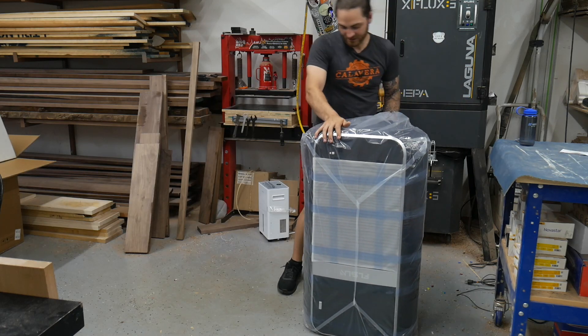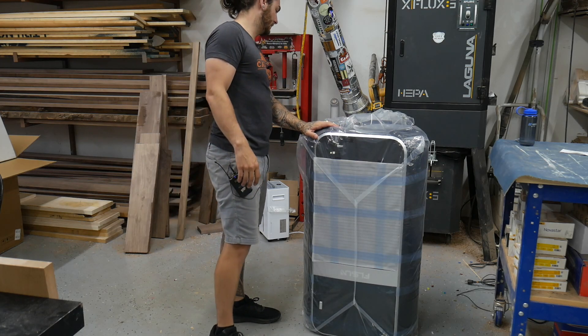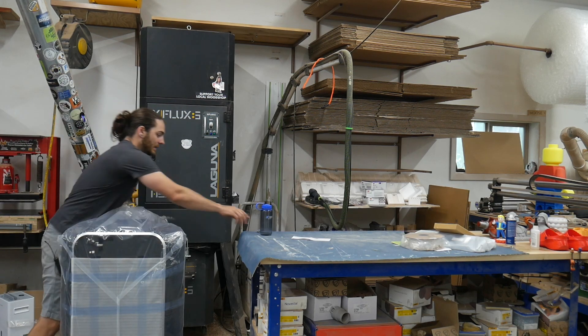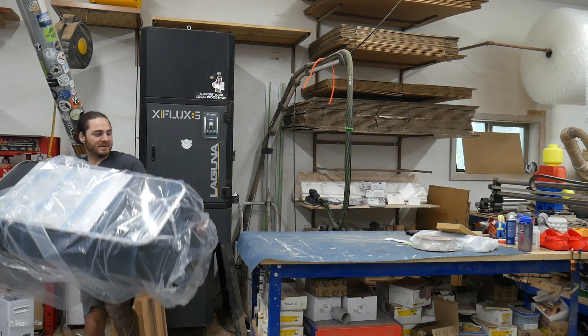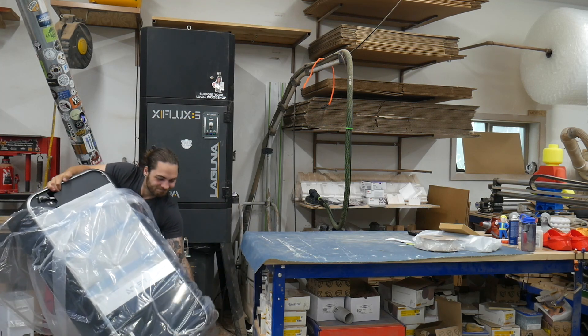Oh, it has handles. But we put it in upside down — we already messed up. Although it does have handles, they're kind of in an awkward spot and not very deep, so they're essentially useless just based on the size and bulkiness of it.